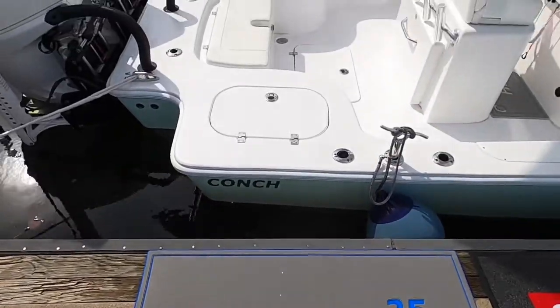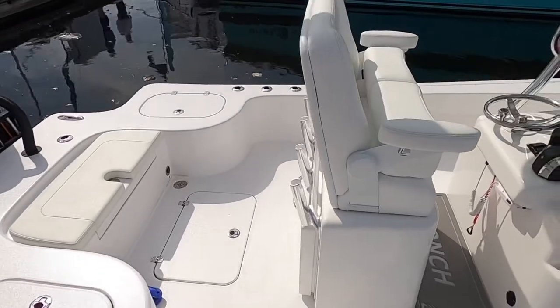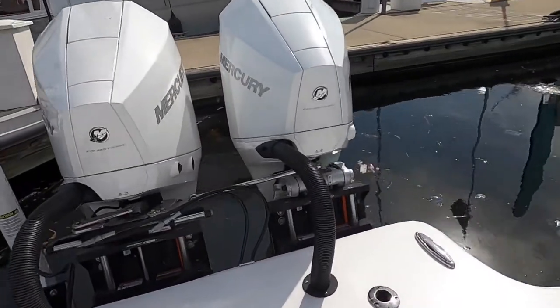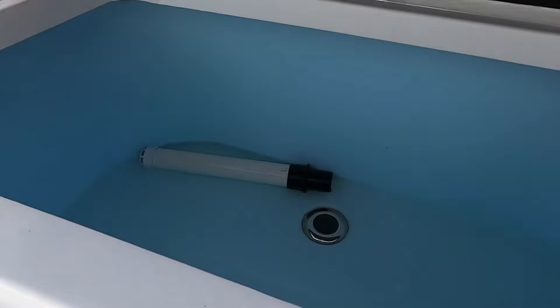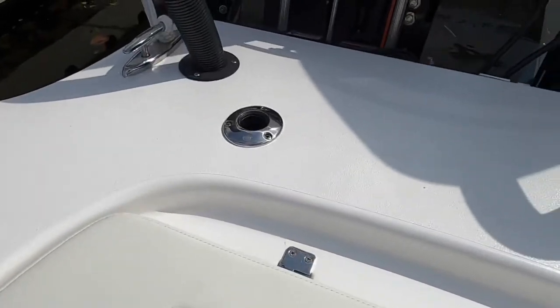All right guys, we're gonna get on this boat. Take your shoes off — I really like this boat. Got twin Mercury engines with the jack plates, got a live well in there, and two rod holders.